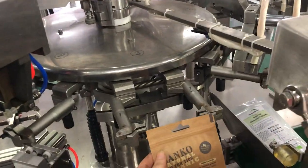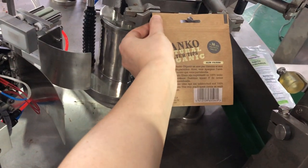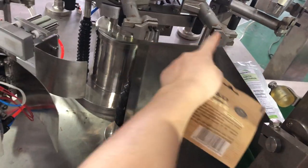Let me check again. Similar like this. Each type should get this bag around 10mm. And here, also 10mm.